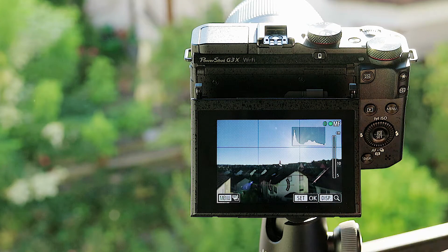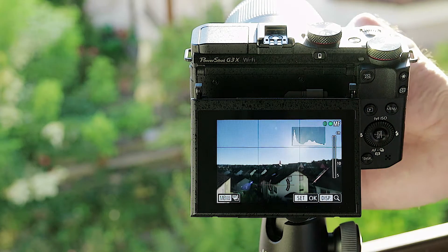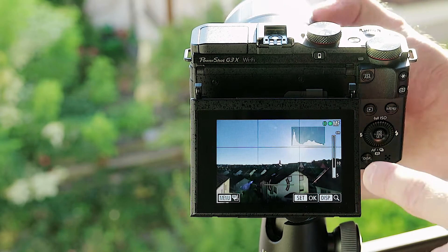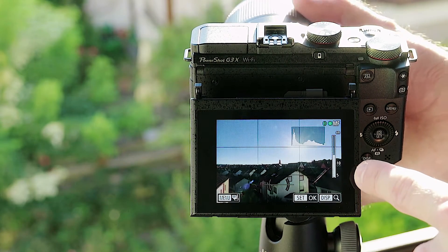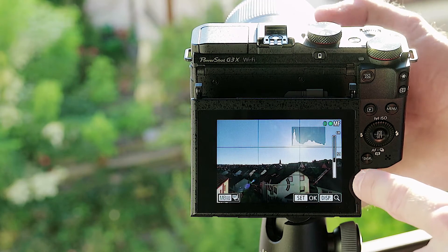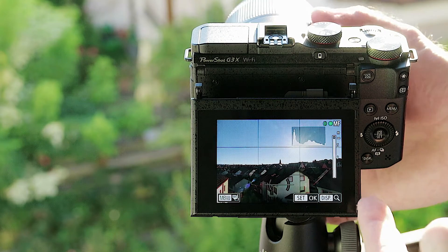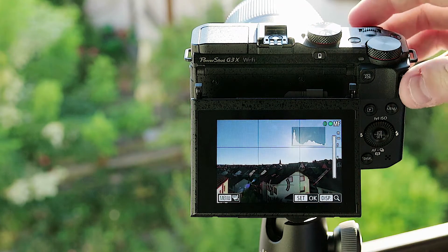A quick tip when it comes to manually focusing with the Canon G3X. If you're not recording, the focus is pulled relatively quickly. On the right hand side of the display, you can see the focus scales — from 5 to 10 centimeters, from 10 to a meter, and then from 1 meter to infinity. And as you can see, you pull the focus relatively quickly.